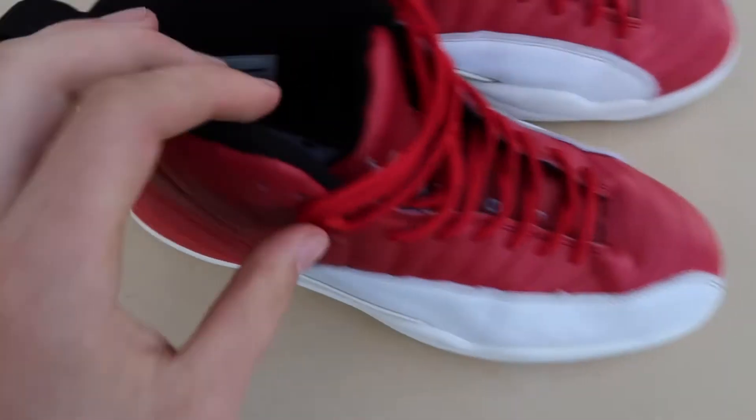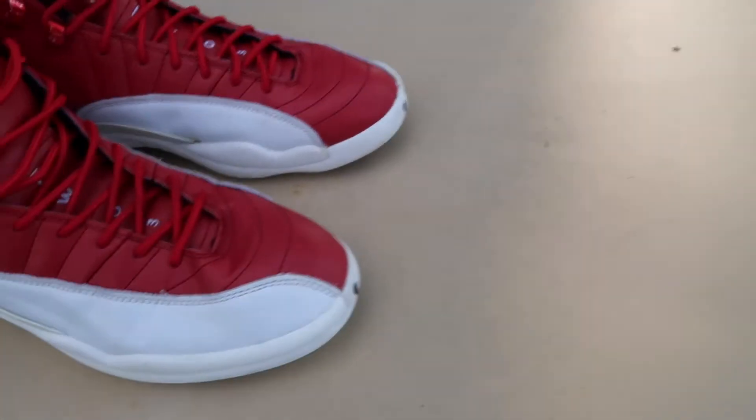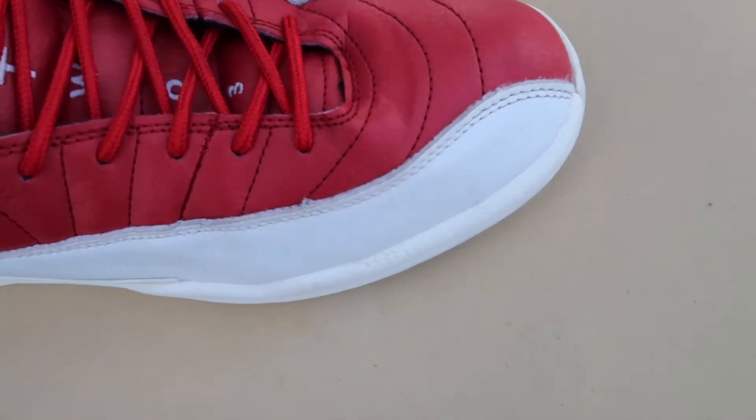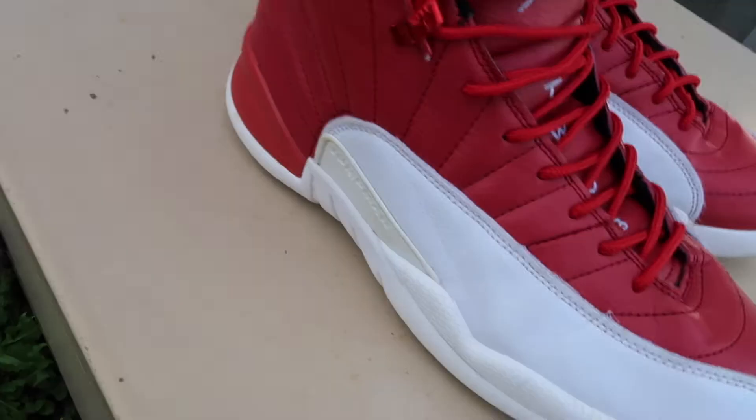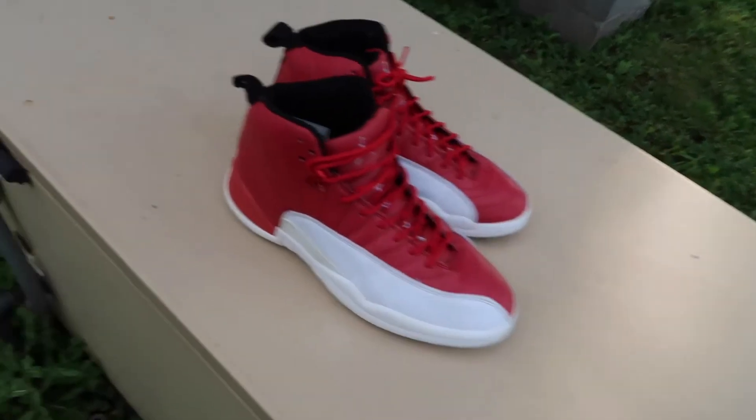I'm outside right now — I haven't put my soles back in yet, but you can once they're dry. Here's the cleaning result — it's a little wrinkled just because I tied them tight. That stuff really does a good job. I definitely recommend it if you want to clean your shoes. I hope you guys enjoyed that — peace, see ya.